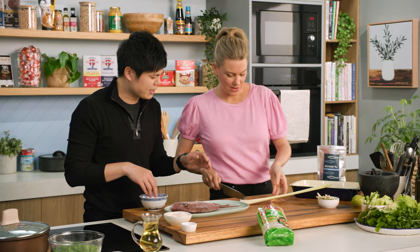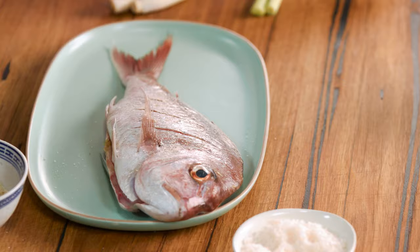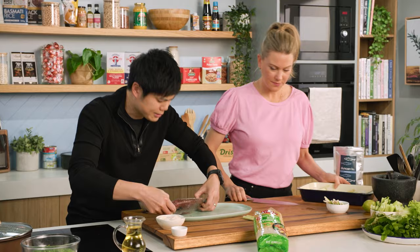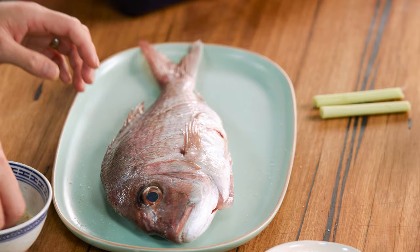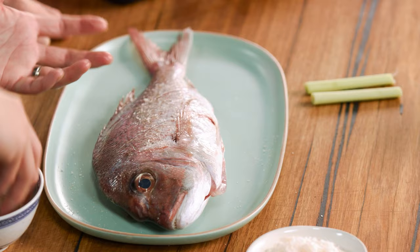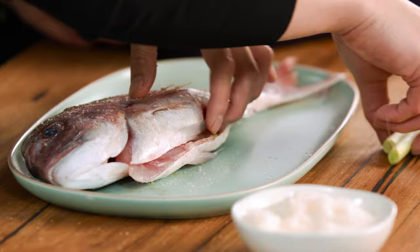Chop those lemongrass stalks nice and long, then sprinkle it straight in. I'll get you to reserve two lemongrass stalks because I'm going to pop them into the cavity of the fish. Lemongrass is a great flavour for Vietnamese cuisine. People tend to love to put lemon through fish, but with Vietnamese culture we love lemongrass.